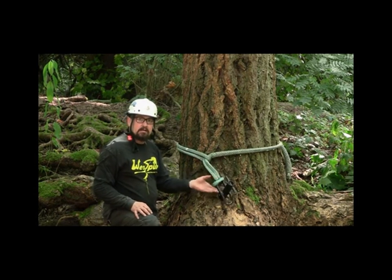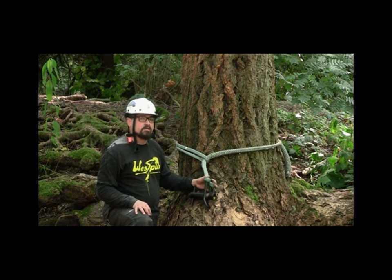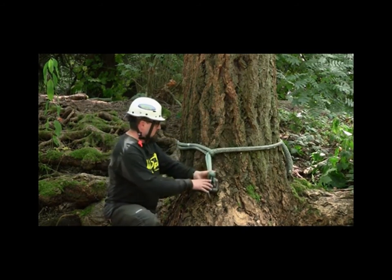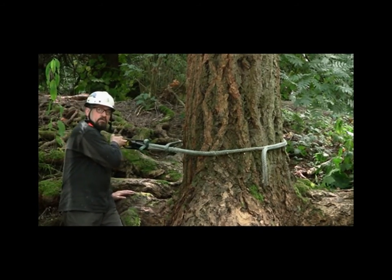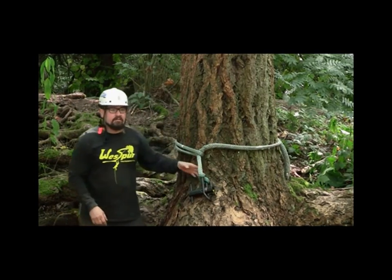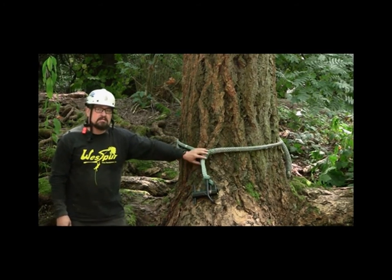One thing to keep in mind is when you've got a choke around a spar or an object, you can really only go in three directions. We're good to pull that way, upward pull we're good, and pulling downward we're good. But if you were putting your load on this way, you can see how the whoopee sling pulls around the trunk — we don't want that. And that's going to happen regardless of the type of hitch you tie. The timber hitch is going to do the same thing. They're directional, as is a cow hitch.